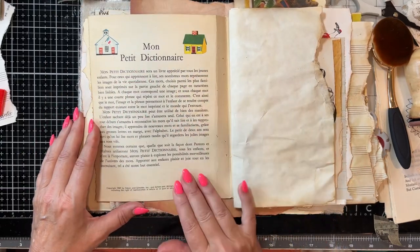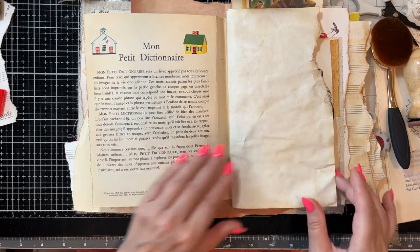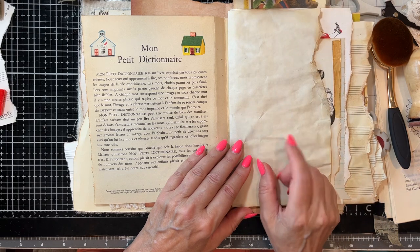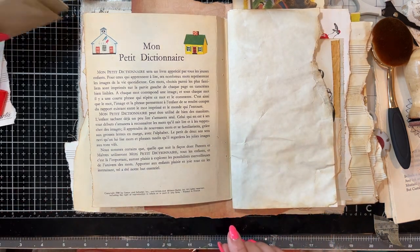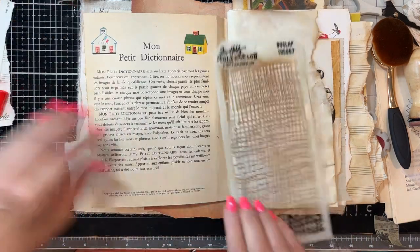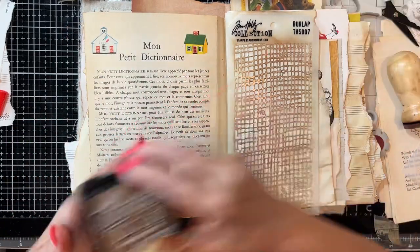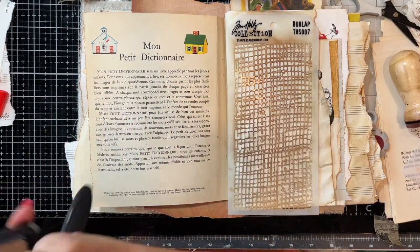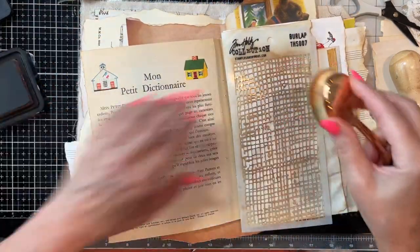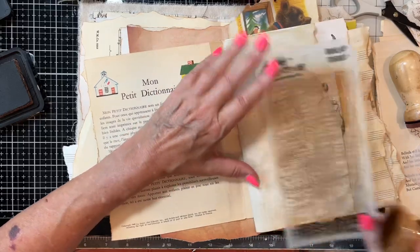Right here would also be a good place to add some more paint after. I'm going to do some stenciling on this because it's quite boring. I like this — very pale — so you can just kind of go right over it. It just adds a little something to the page.